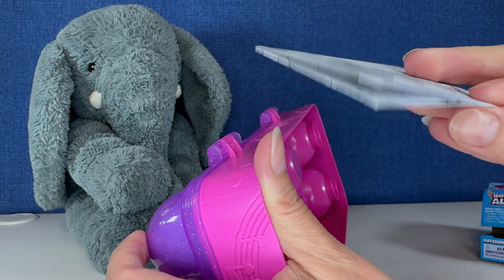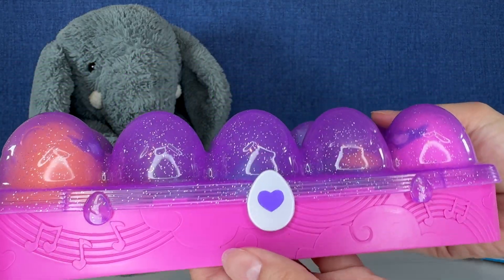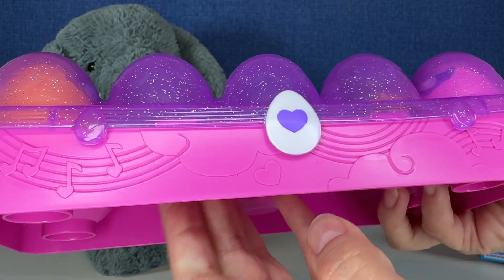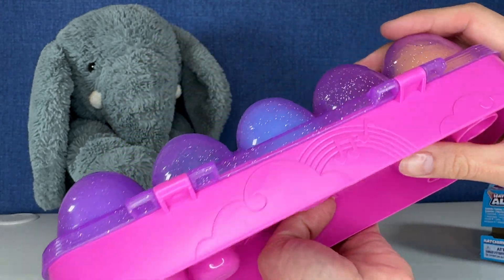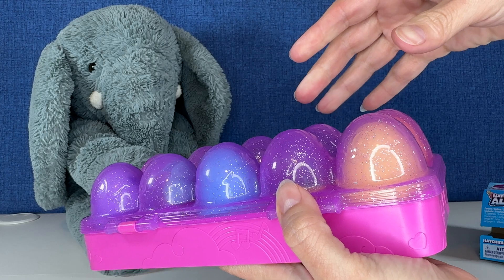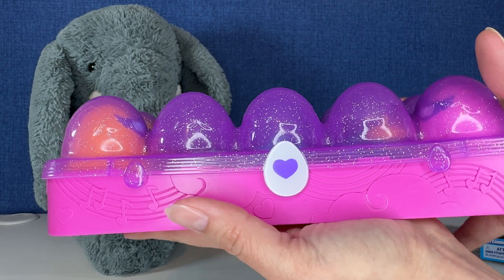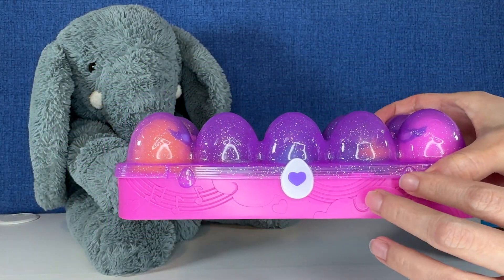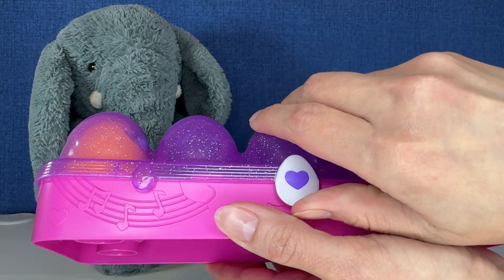I think we got instructions. Look how fun this case is. Look at the glittery eggs — little music notes on the front. This is so cute. I still have my old one behind me, my Hatchimals I opened long ago. Look at this fun egg. Let me just look at these instructions real quick. Make sure I don't do anything wrong.